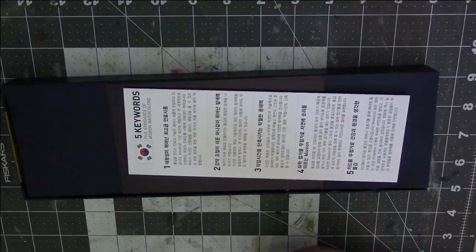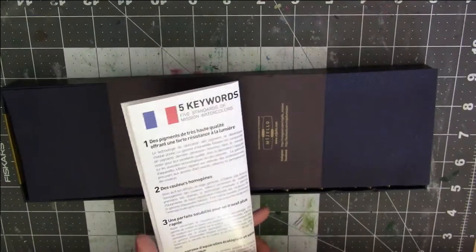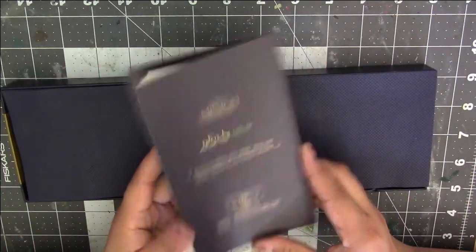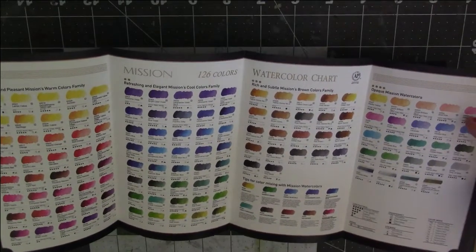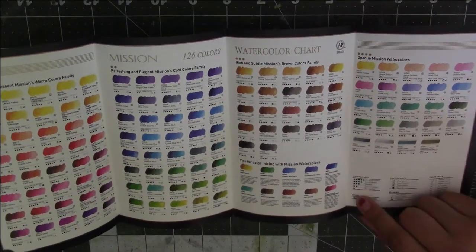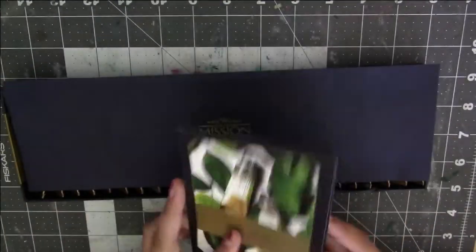When you open it, it has on the back of the lid all the colors it comes with. It has their 5 keywords in a bunch of different languages — in English and all of their 126 colors. They even have opaque colors, and some of these look really nice that I want to get eventually. They also have tips on how to mix colors, a chart on lightfastness, transparency, staining, and a color index — like PW is pigment white, PG is pigment green.